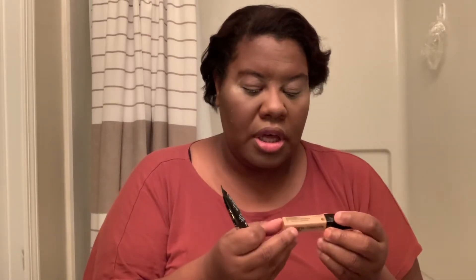I used two different concealers today. I used the NYX Professional Born to Glow concealer in beige, and I also used the wet-and-wild concealer in medium peach. I actually combined them and did my concealer under here, down the bridge of my nose, and right up in here.